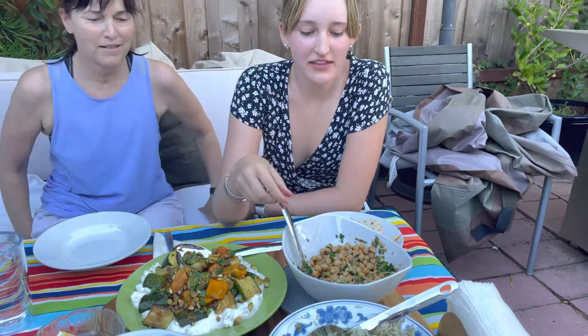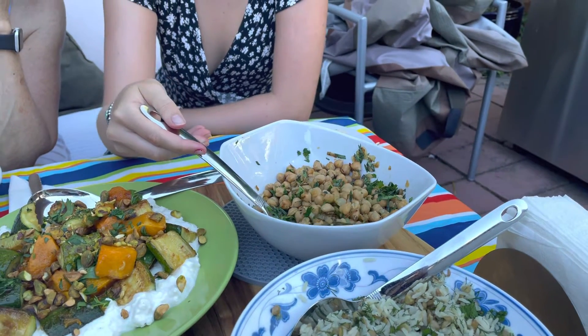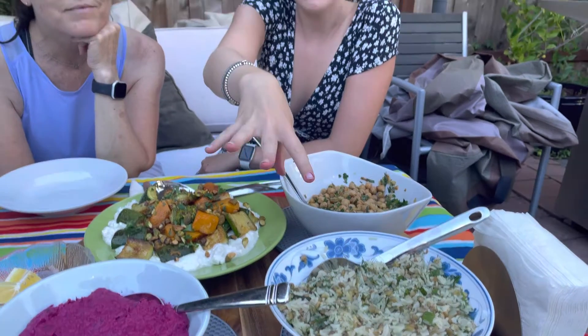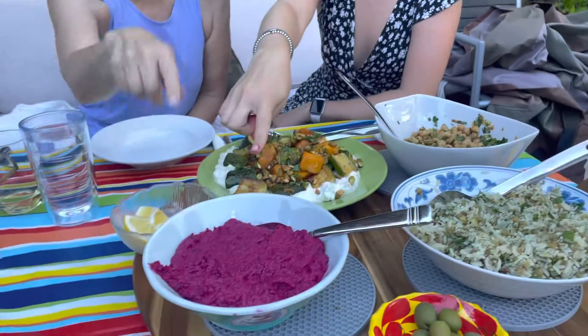This is basically sautéed onions and garbanzo beans with tarragon, parsley, cumin, and cardamom. And then this is basically a rice pilaf that has lentils in it, with some sautéed onion, mint, dill, and lemon.